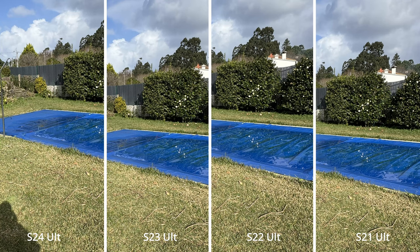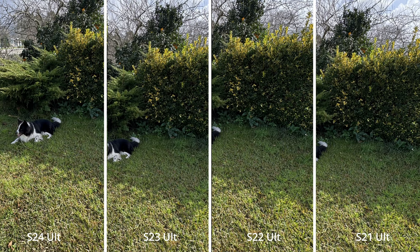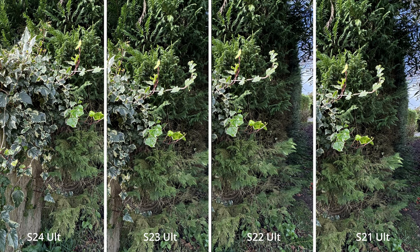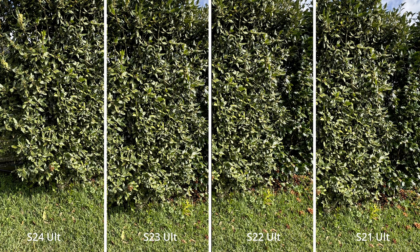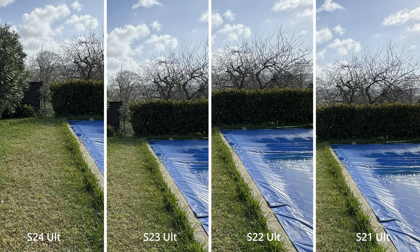Of course, we also have an ultra wide camera, which is kind of boring because it is the same camera on all of these phones. They all have the same 12 megapixel sensor and pretty much the same optics. Maybe they are a little bit better on the S22, S23, and S24, but on paper yes, they are maybe a little different. But when you look at the images, they all look the same. Every single one of these ultra wide cameras gives you the exact same results.